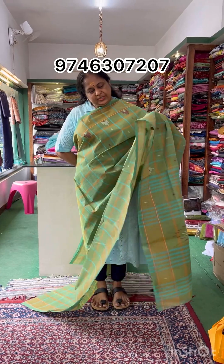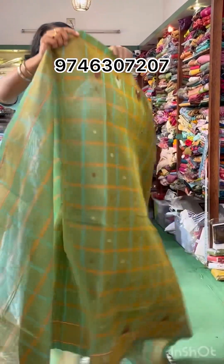The first sari is green, double shaded, with a check design. There are two sides of the border and there is thread work on it.